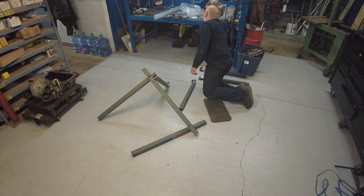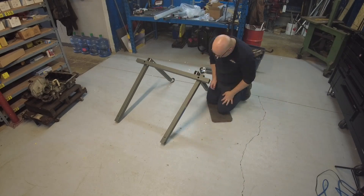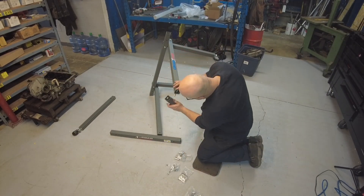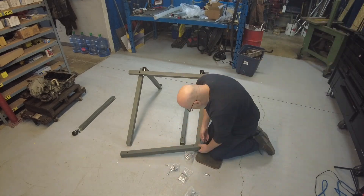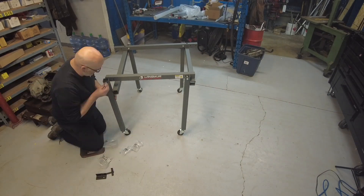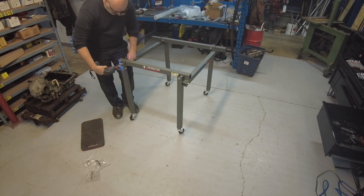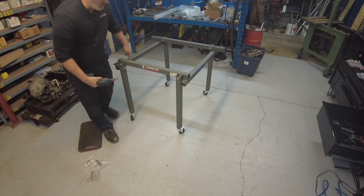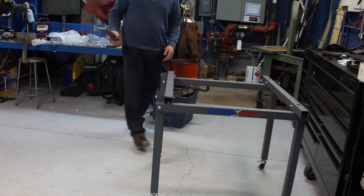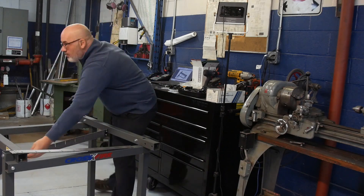I'm pretty decent at assembling IKEA furniture and I think that's a prerequisite to do this. You have to read the instructions — they're all online. While the instruction package is not bad, it's also not great. Part of the problem is the labeling of the bigger pieces. The nuts and bolts were labeled really well and obviously the four legs were obvious. But the four legs and the four upper support pieces are all oriented in a specific direction, and I spent a lot of time on a simple task that wasn't simple because it wasn't labeled properly.